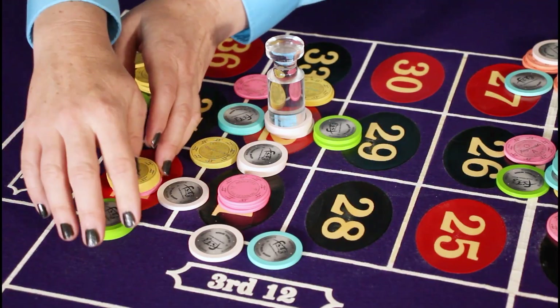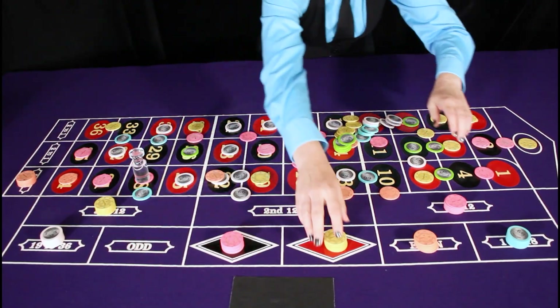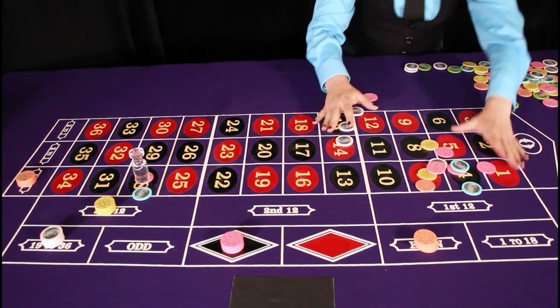Once the dolly has been placed, the dealer will carefully identify the winning wagers and gingerly move all of the losing bets out of the way. Try not to have tunnel vision when you're doing this. Instead, keep the full table in sight at all times. Starting from the columns and moving up towards the wheel, the dealer will sweep the losing chips inward, beginning with the outside bets and going in.